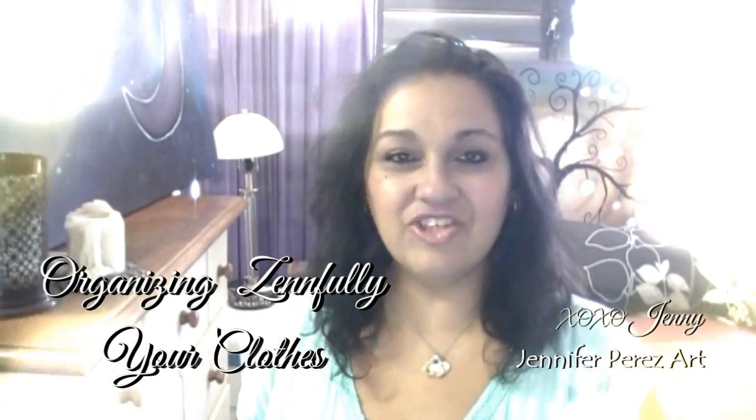Hey guys, it's me Jenny, welcome to my channel Jennifer Perez Art. Today we're going to tackle organizing, making whatever is in your home spark joy. We are now in what I call the fun drawer — and no, it's not costumes! It's the bikini and swimsuit area.